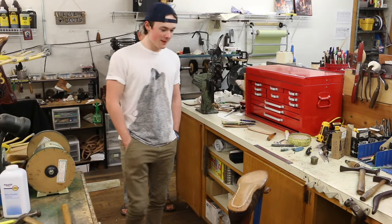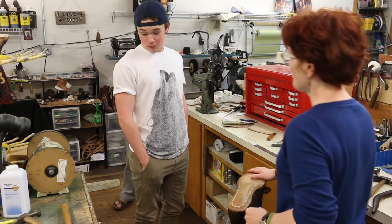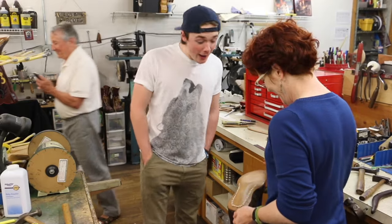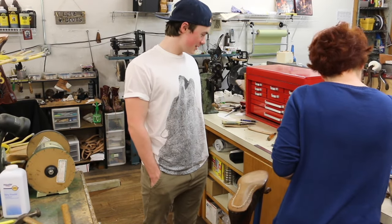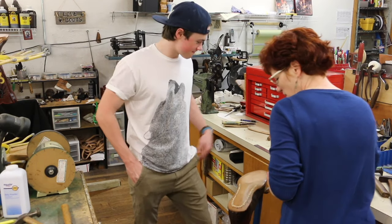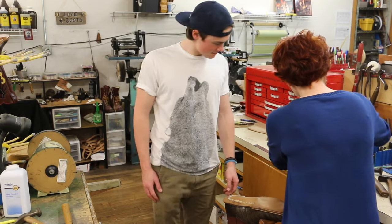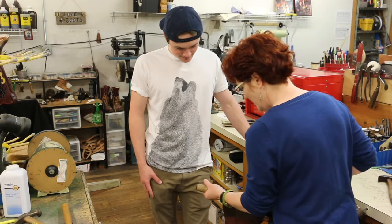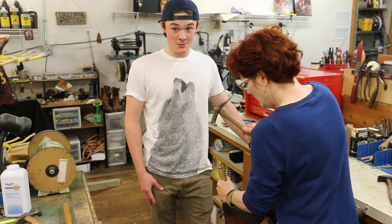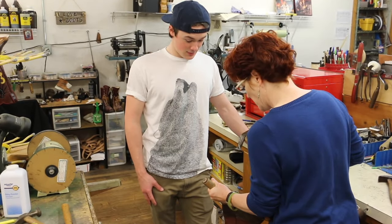Okay, Connor, you're going to get to work on Arnold Schwarzenegger's boots. How do you feel about that? I don't really know how to feel about it exactly. Are you scared? A little bit, yes ma'am. But excited. So what you're going to be doing is putting some additional pegs in here. I'm going to punch the holes. Because it won't hurt it — just have a few extra pegs in here.